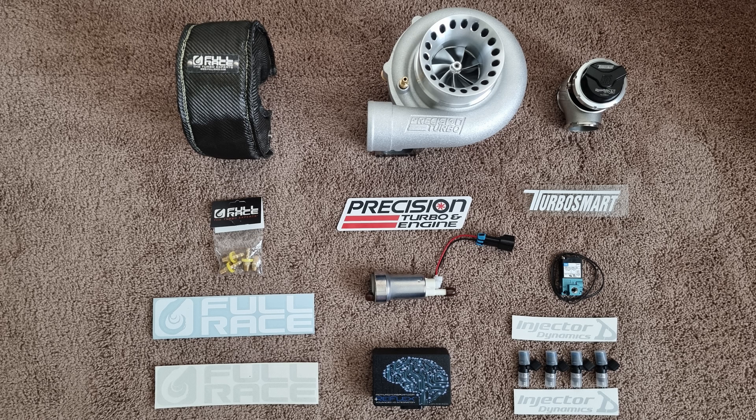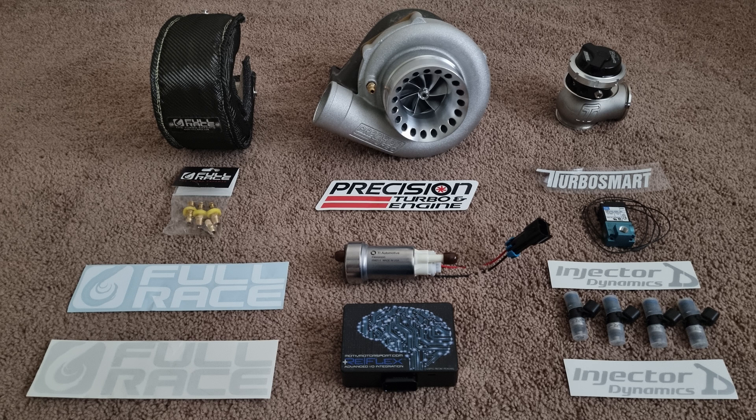Here you can see some parts used. At Chars we only use the very best: a full race turbo blanket, Precision turbocharger, a Turbosmart wastegate, 3-port MAC solenoid, a Walbro fuel pump, Motorflex for doing the port injection integration, and Injector Dynamics injectors.